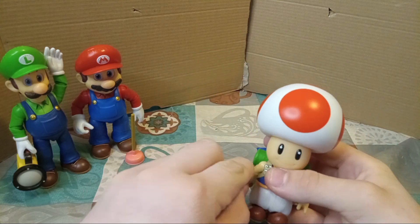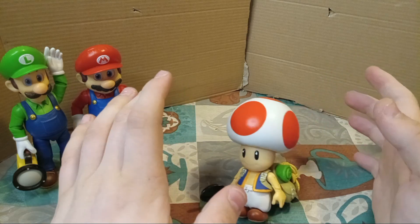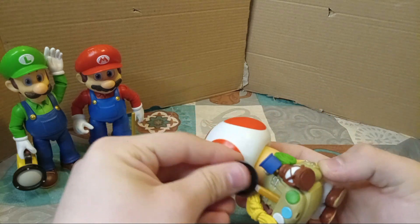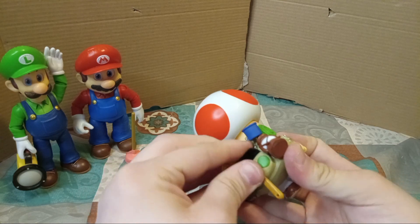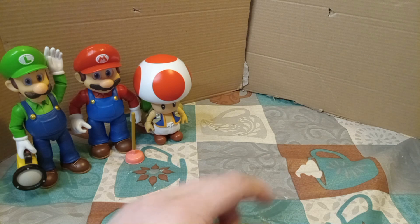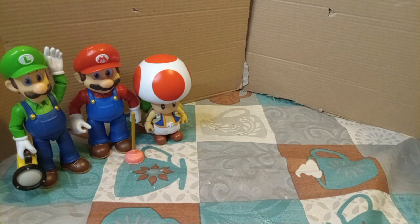That is it for the Toad figure. Unfortunately, he does not want to stand up by himself, so the best option when you have him standing is to put his frying pan back in his backpack and have him standing like that, so that way he will stand straight up. And without further ado, let's get into the last figure.